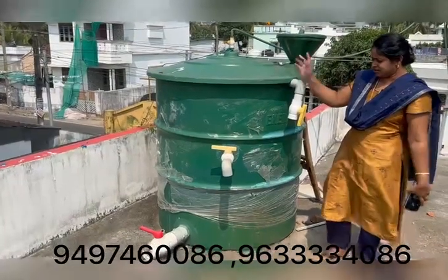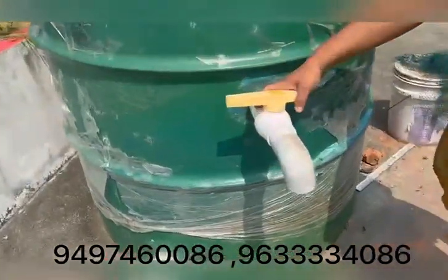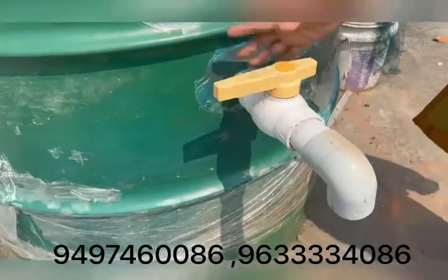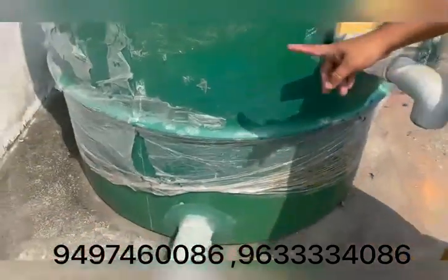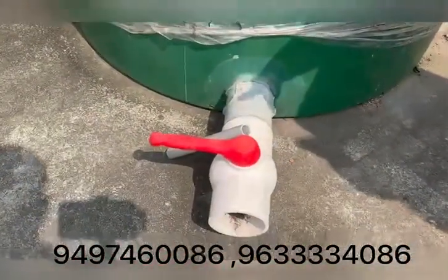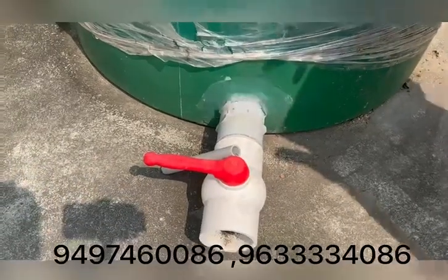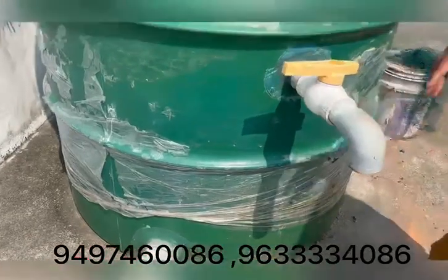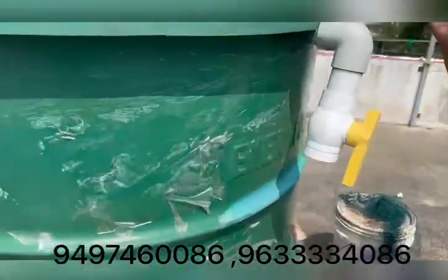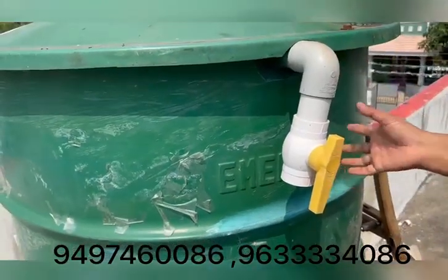We can eat it. The slurry is used daily, but we have to clean the waste. We will go to the valve.